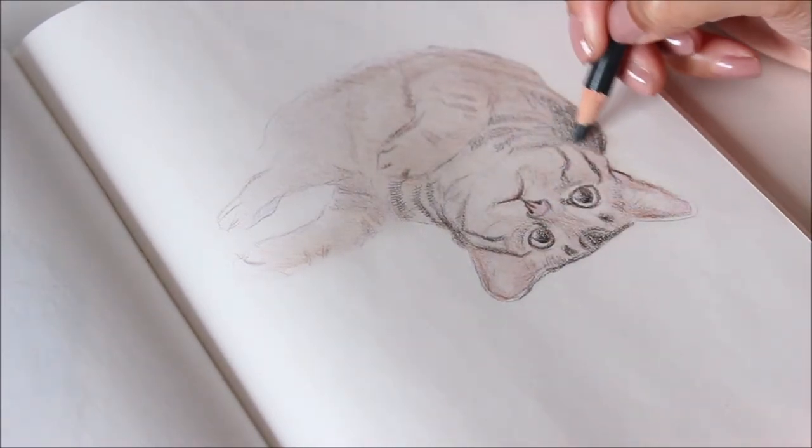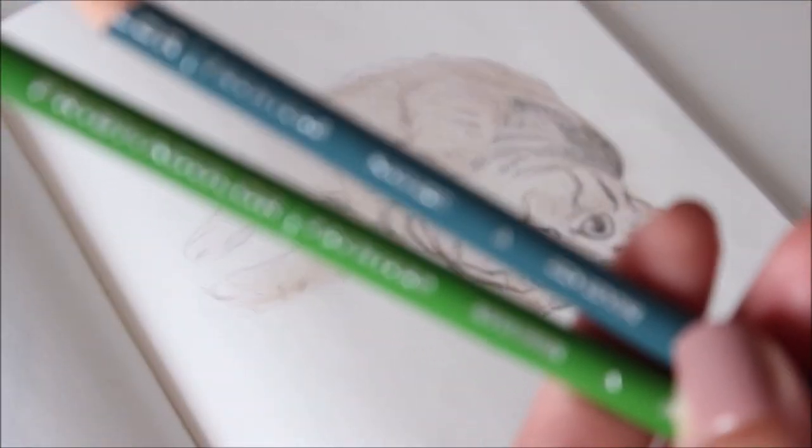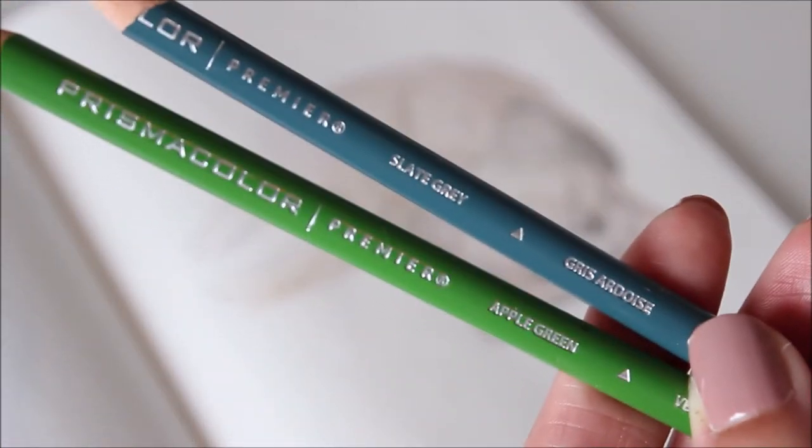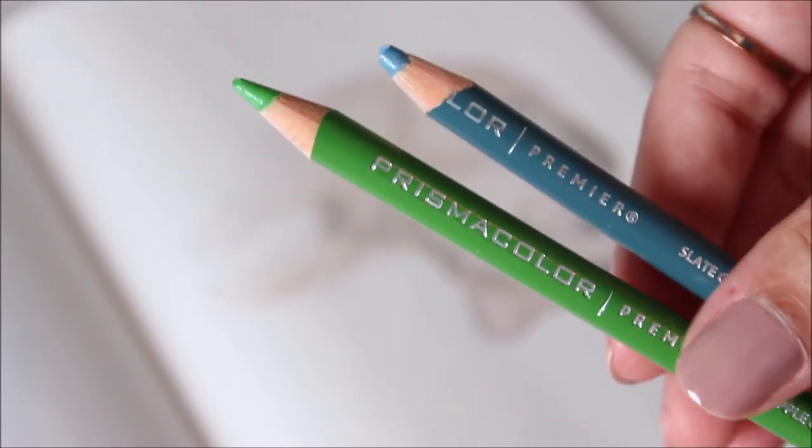Since this cat's fur looks green in some light, and because I can't quite figure out what green it is, I'm using a blend of apple green and slate grey. The cool blue tones in the grey will mute the brightness of the green.